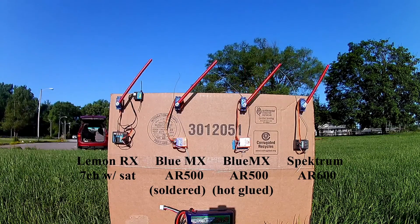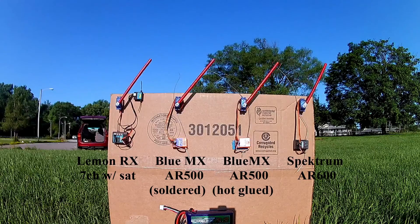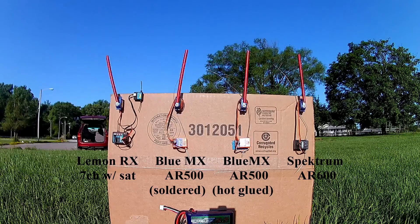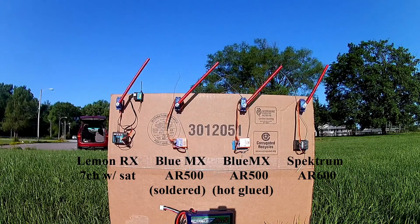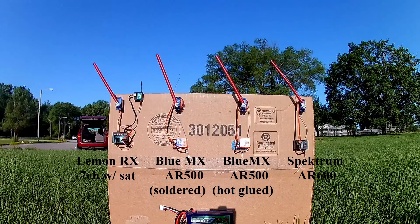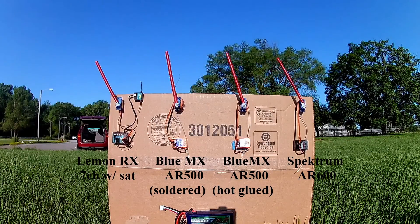Sixty. Seventy. Eighty. Ninety. One hundred.